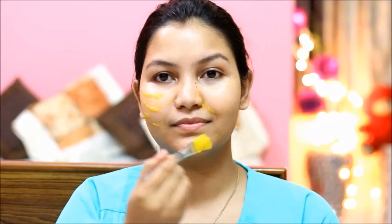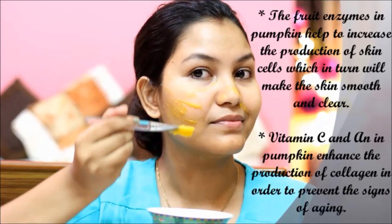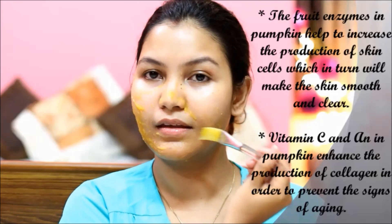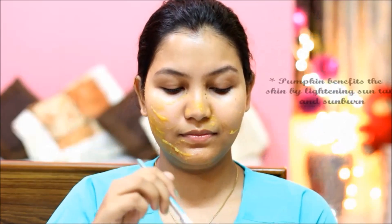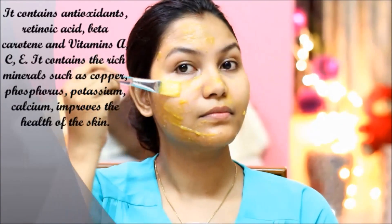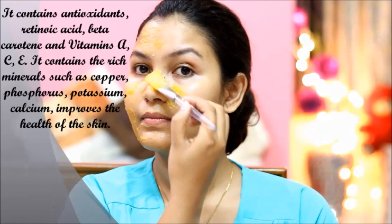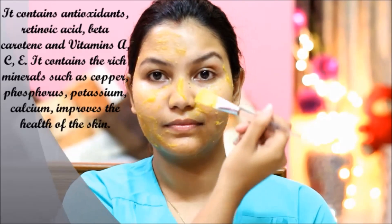Pumpkin is a very beneficial vegetable for our skin. Pumpkin has fruit enzymes which increase the production of skin cells, so it looks smooth and clear. It contains Vitamin C which increases collagen production. Even sun tan and sunburn also lighten. Pumpkin has antioxidants, retinoic acid, beta carotene, and Vitamins A, C, E, and minerals such as copper, phosphorus, potassium, and calcium — all of which improve the skin.